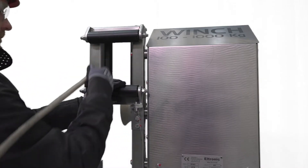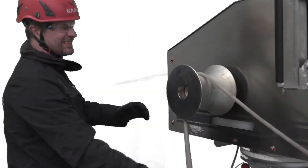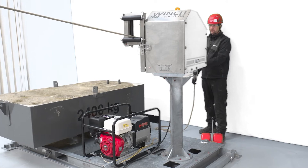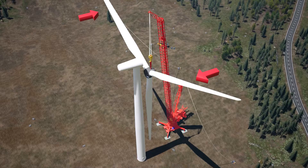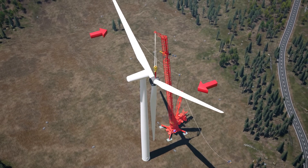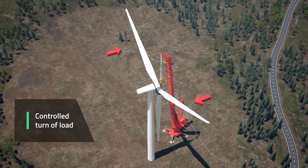The capstan winch often works in pairs, and by guiding the rope through the guide rollers and around the drum, the operator can easily pay in and pay out tagline to keep the load from oscillating or turning. If the operator of one capstan winch pays out tagline while the operator of the other pays in tagline, it allows for a controlled turn of the load.